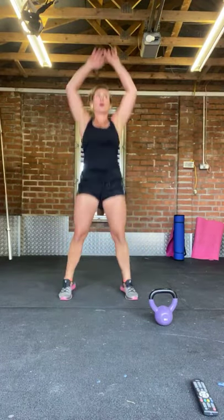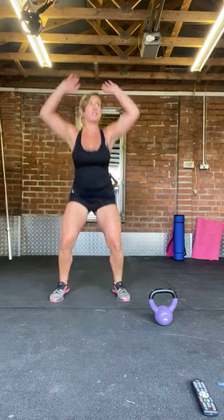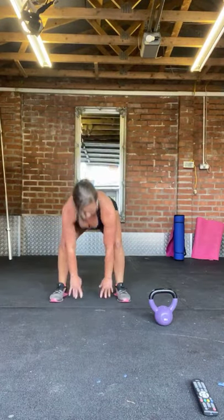Drop the weight — frog jumps. Keep going, your legs should be on fire. Burn, baby, burn. Ten more seconds, come on, let's do it. Three, two, one — rest. We've done two rounds of that circuit. My legs are burning! I'm going to do one more round — I think I'll grab some dumbbells so you can see how that works.